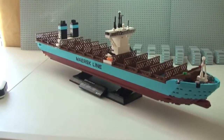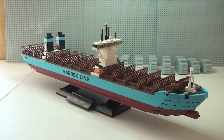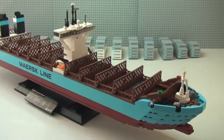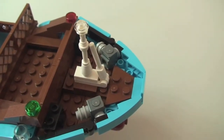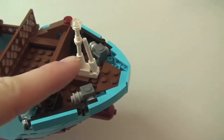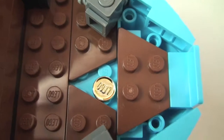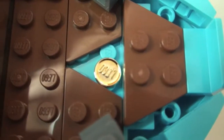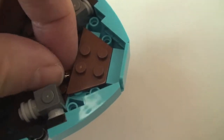One final feature on this ship — which is on all the real Maersk ships — is that at the front there is always a gold coin for good luck. That coin is actually underneath this front piece, so if we just lift this off, in keeping with authenticity, LEGO have provided us with a gold coin to put under there. It's a bit fiddly to get out.